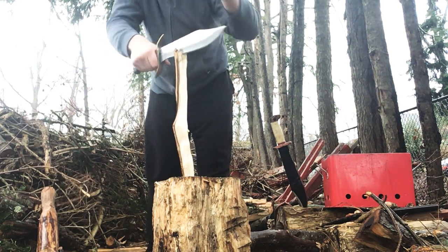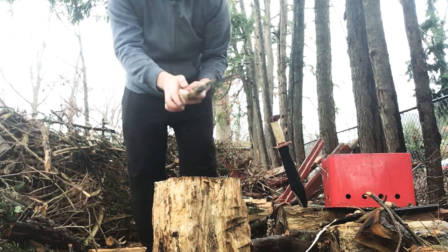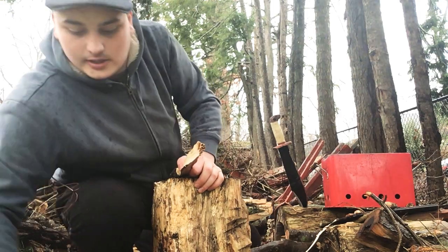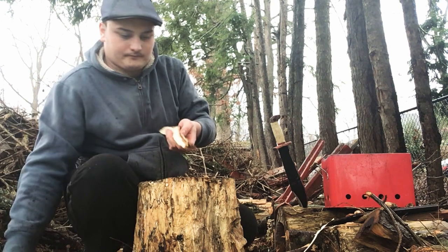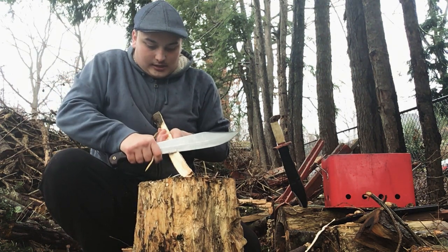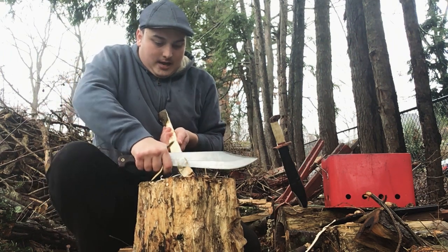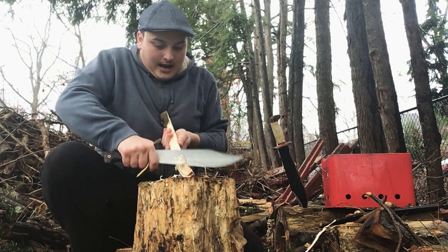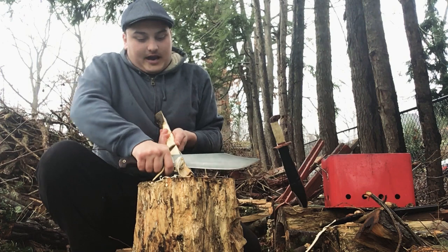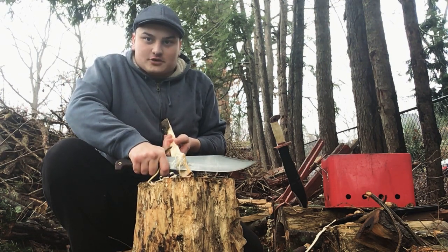Why would you want to baton? When you baton in wet conditions like today, you'll be getting to the dryer wood inside. I like 90-degree spines because they're not just good for striking a fire steel — they're good for scraping tinder, like on fat wood, or if you need to make spikes like we're going to do later. They can smooth it out to make it stab easier. Ever wonder why stabbing weapons never have serrations? That's why.